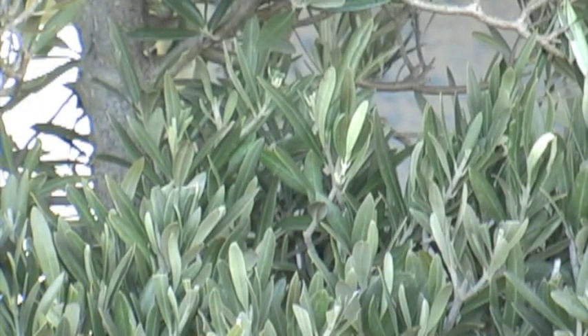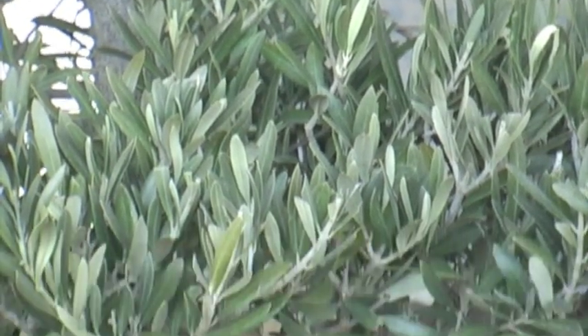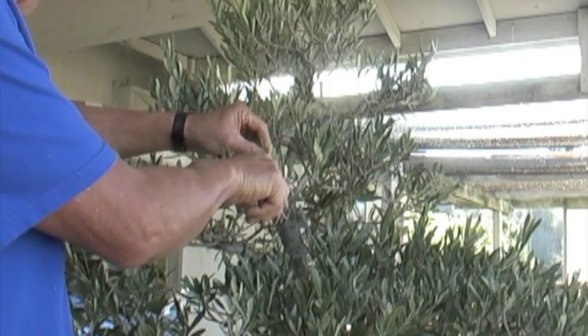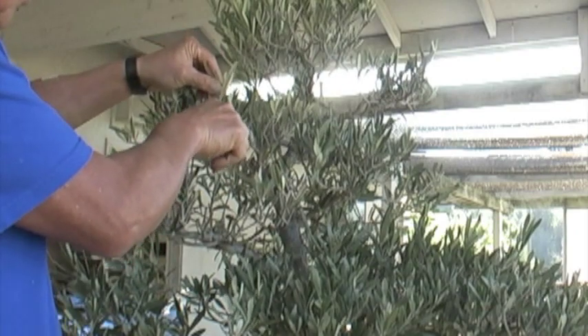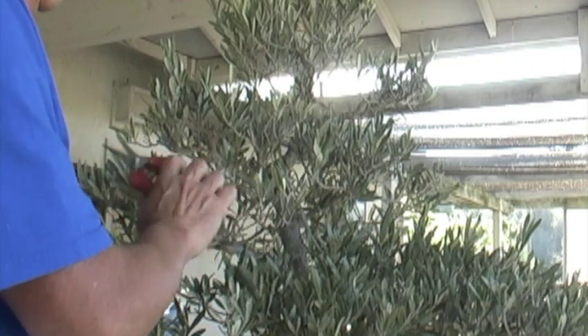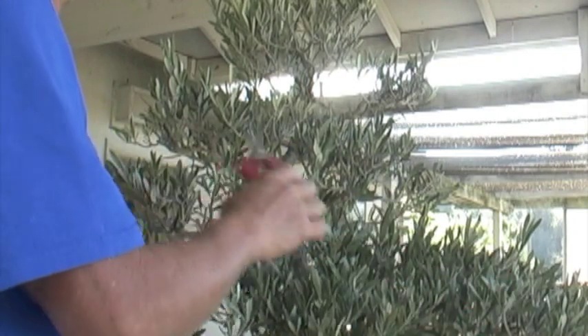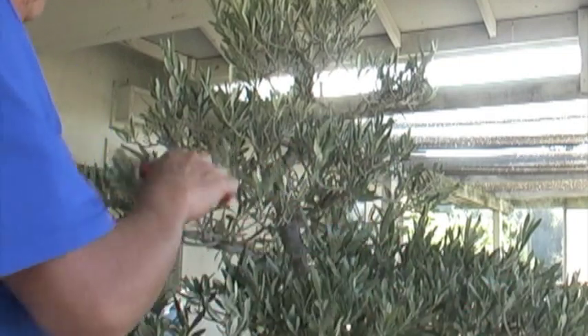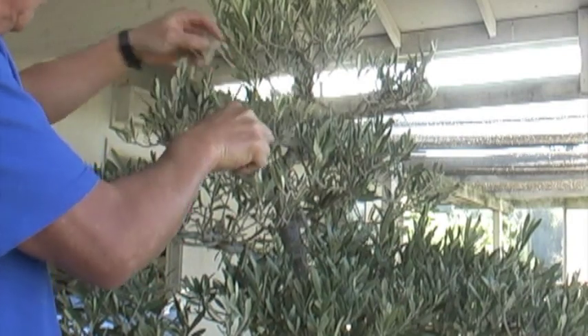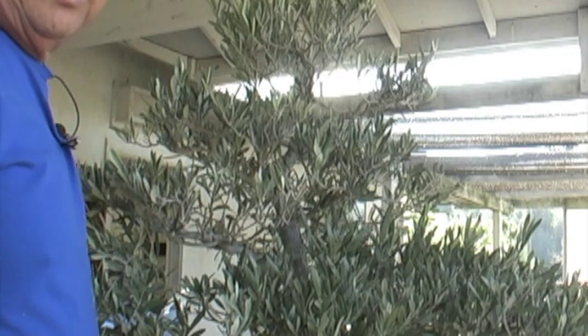As they say in showbiz, it's on with the show — get that big old plant into this big old pot. For now I'm just going to trim this, get it to the basic shape first, put it in there and get the final shape. There's a lot of things that need pruning, so I'll go ahead and do that and then get it into the container.